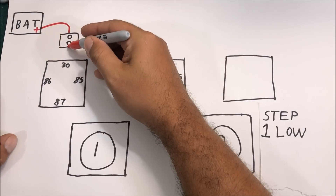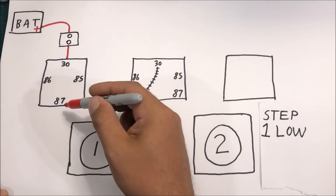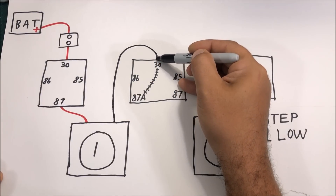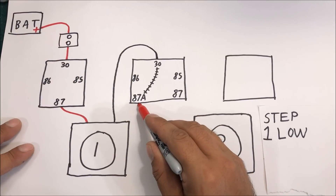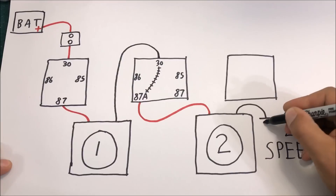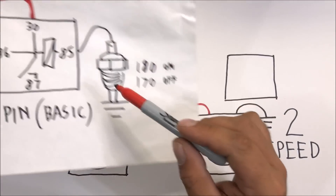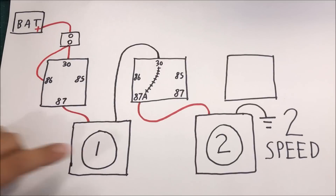Step one is wiring up low speed. Battery power runs to the breaker, supplying power to the relay. Pin 87 runs straight to the motor, and the motor's black ground wire connects to pin 30. The railroad track directs it to 87a, which is our red wire back to the second motor, and then we have the ground there. We jump 86 straight back and pin 85 needs to be grounded through our sensor — typically a 180-degree sensor for the low circuit.